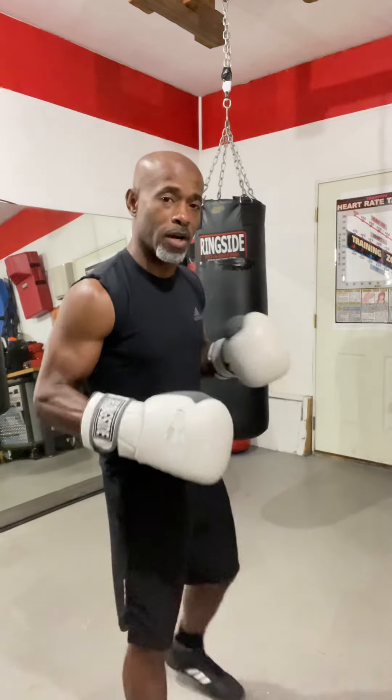All right, guys, so today we're going to talk about force and flow and how one can help the other. This is definitely for my over-50 crowd like myself, so we're going to do some things that add to our training when it comes to boxing.